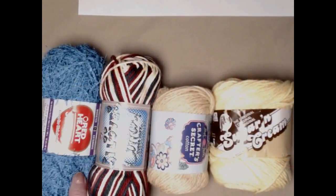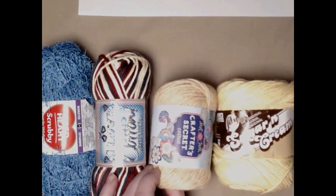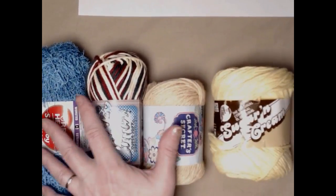We want to know what kind of yarns you use to make these things. On my camera here I've got Red Heart Scrubby, I Love This Cotton from Hobby Lobby, Crafter's Secret Cotton also from Hobby Lobby, and of course Sugar and Cream. These are all basic yarns that you can use.